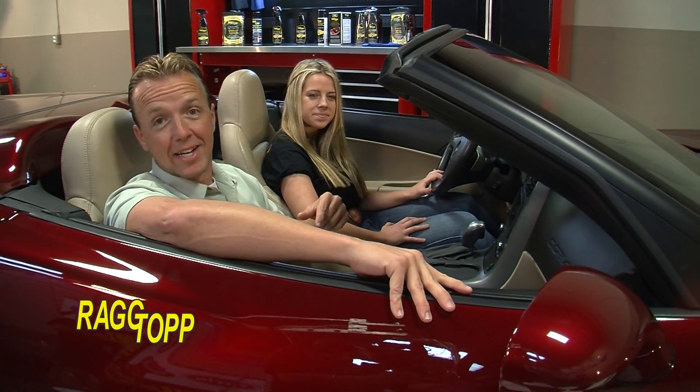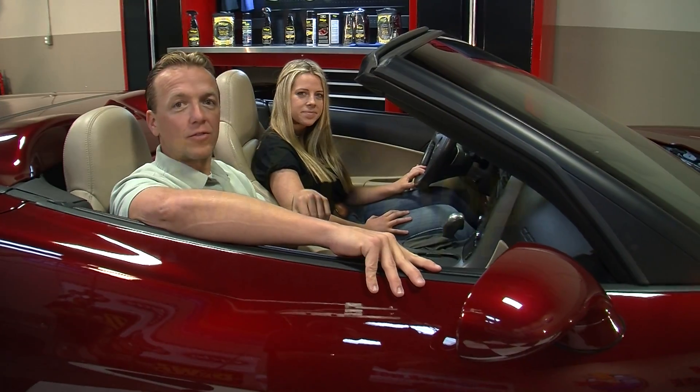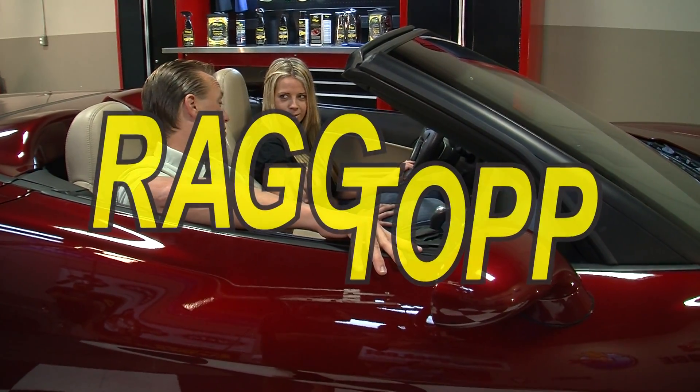You can purchase Rag Top at AutoGeek.net and other authorized dealers. You ready to roll? I'm ready to roll. Let's get out of here.